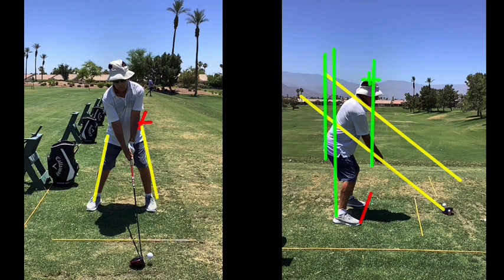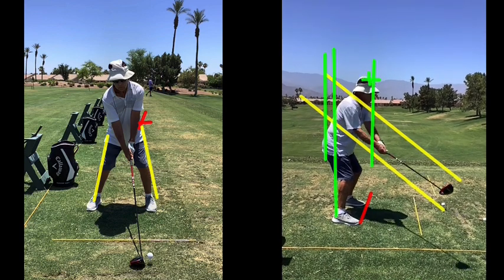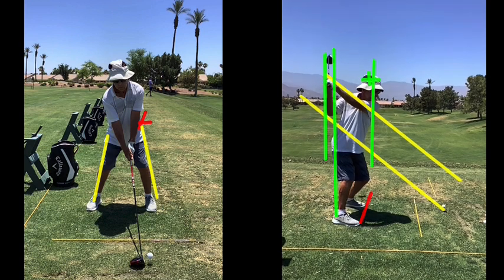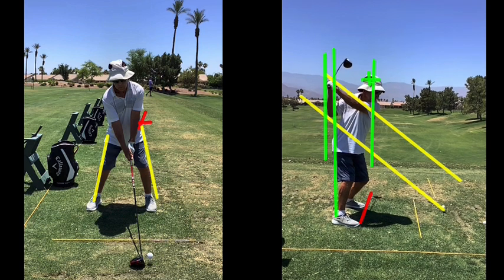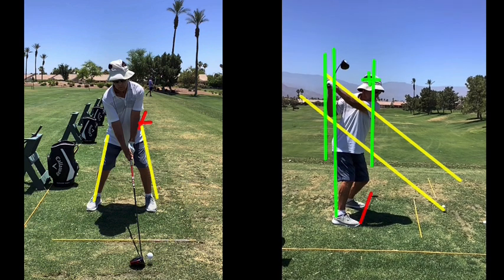Let's look at down the line first of all, and just watch this stroke. You take it back perfectly on plane. And then you get to here, and then you get a little carried away, getting wrapped around here. We've got to just stop it right here. Anything after this is like your third, fourth, fifth glass of wine at dinner — nothing good can happen from there.